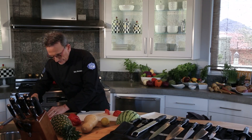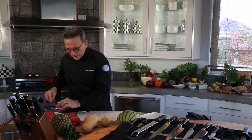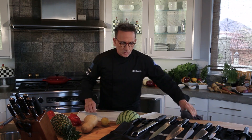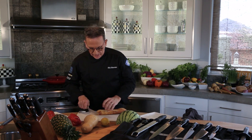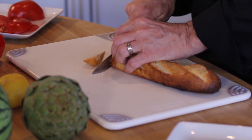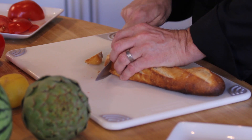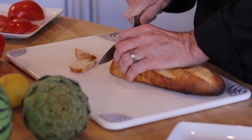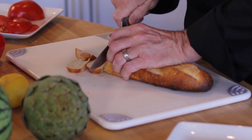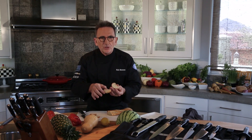Let's try something a little bit more challenging — how about a baguette or a piece of crunchy French bread? A little bit more pressure, but always sliding the serrated edge across. This is soft in the center but real crunchy on the outside. The blade just chews right through it and makes a nice clean surface.